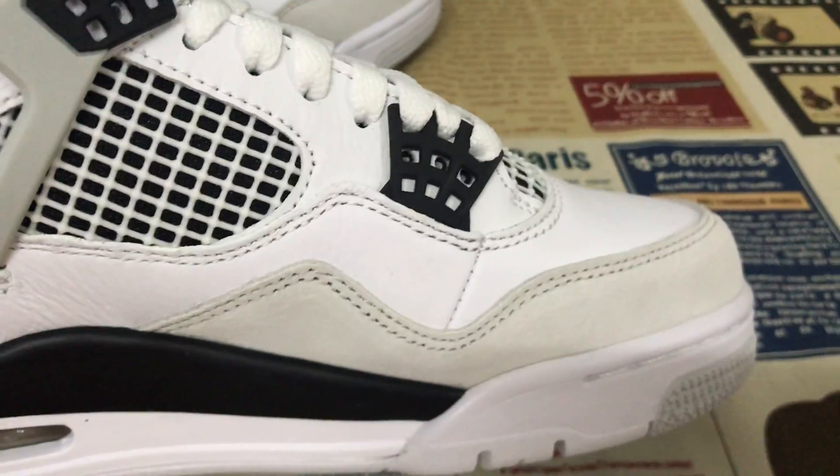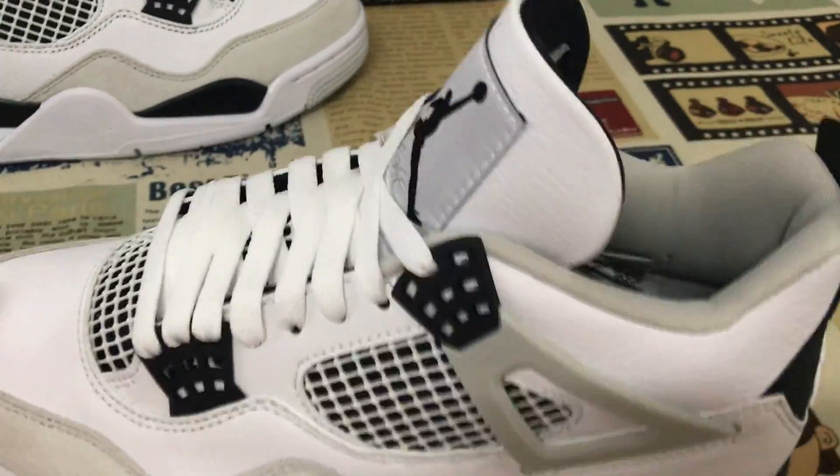You can see the soft top gray little leather on the upper.